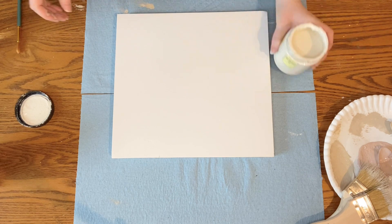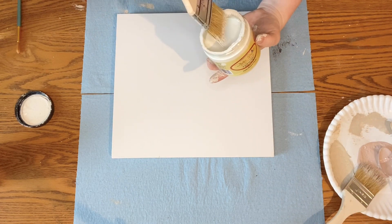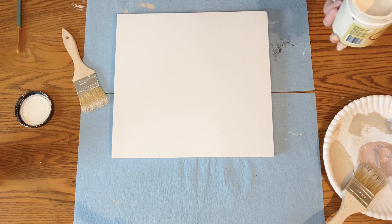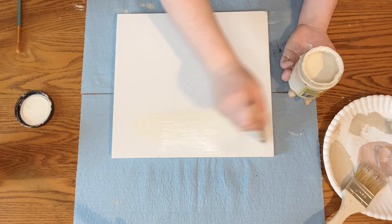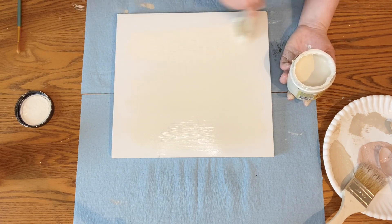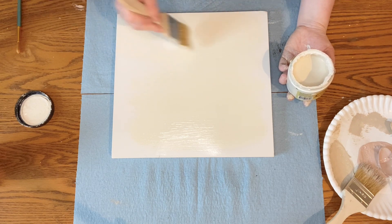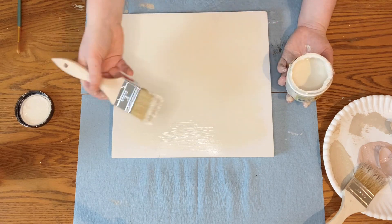Next I grabbed some chalk paint — I used Dixie Belle's Dropcloth, which is a very creamy white color and a pretty base for whatever you're going to be painting. I chose to do two coats, and I did spritz it with some water first and throughout just to make the coverage go on more even. This chalk paint has awesome coverage, so two coats was more than enough for what I needed.